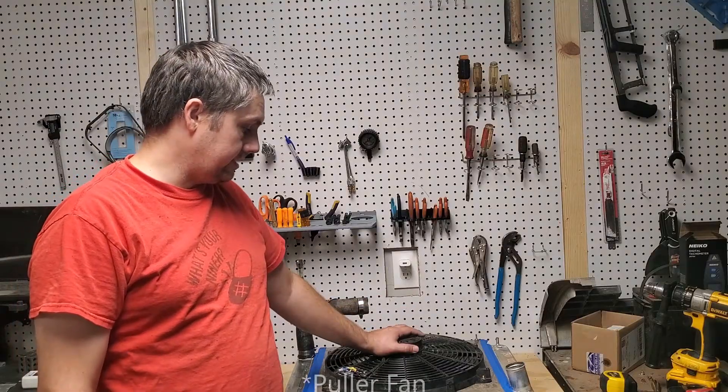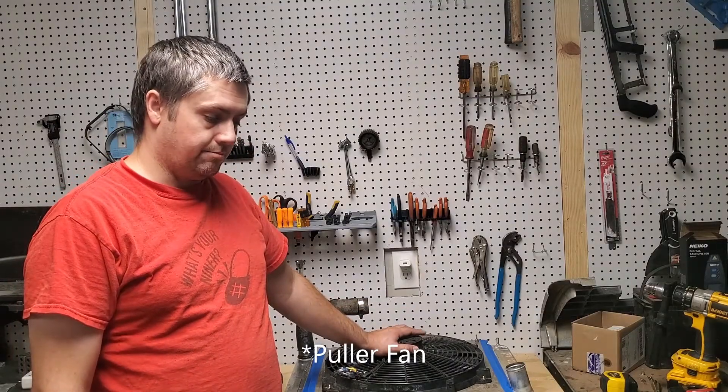Hi, I'm Rob. Welcome to Humming Garage. Today we're going to do a cool little test. We're going to be comparing two fans. I'll put descriptions and part numbers down below. The first fan is a Flexalite A118 Pusher Fan.